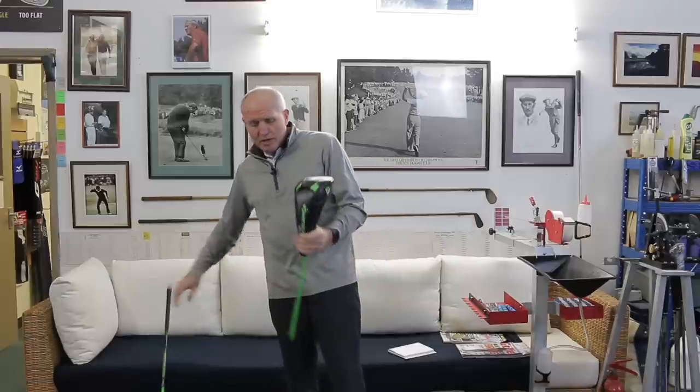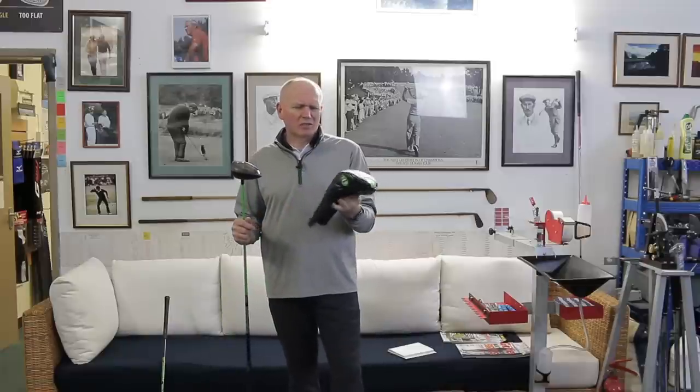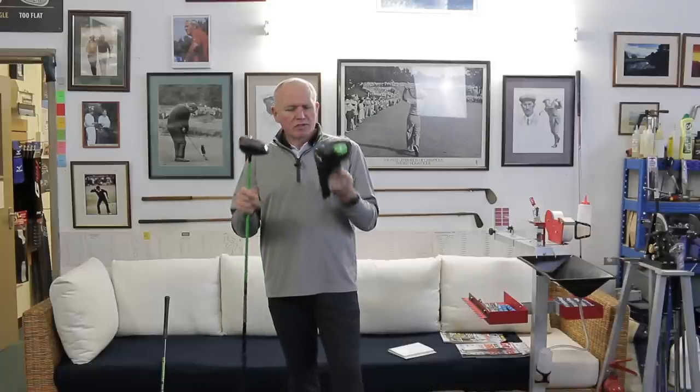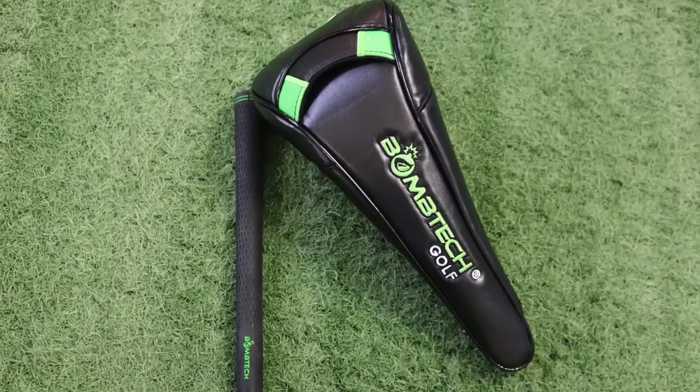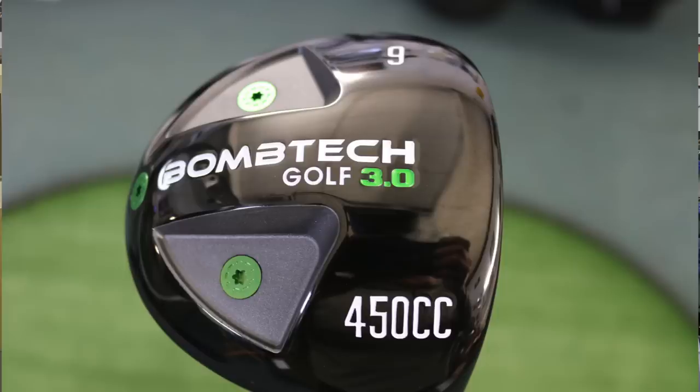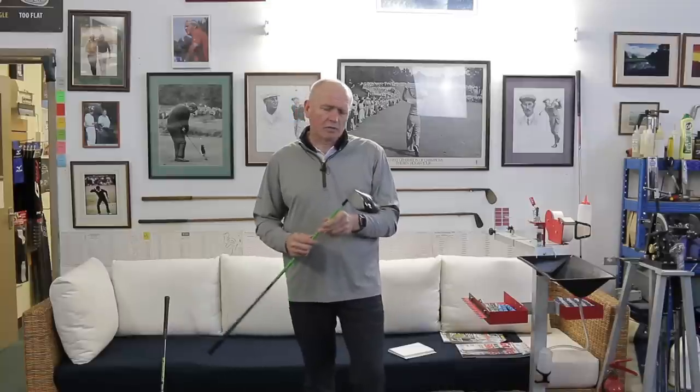Let's talk about the driver. First of all, the head cover — I always judge a product a little bit on its head cover. If it's got a cheap and nasty head cover, it detracts straight away. This is a really solid one — it's got a zip, it's nicely embroidered, it just looks the business. Now, close-up shots of the new Bomb Tech Golf 3.0 driver: I've got this in a 9 degree. It's a 450cc head, and a 45 and three-quarter inch shaft. It's a premium shaft — I don't know who makes it, possibly Aldila. I'll put the shaft specs up on screen.